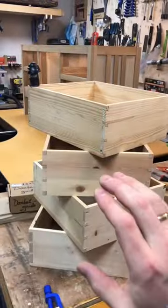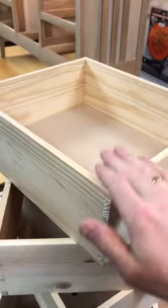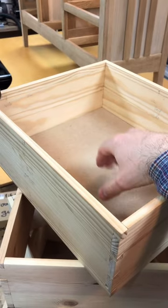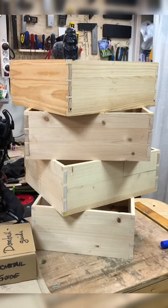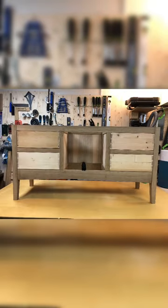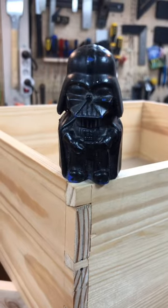All right guys, we are back in the shop and today I'm finally done with all the drawer boxes. Only the top one has a bottom, but that's just a temporary one — I'm going to make solid wood bottoms for all of the drawers. This was just for fitment. Wow, there are tools everywhere in the workshop now — yeah, that's what's up.